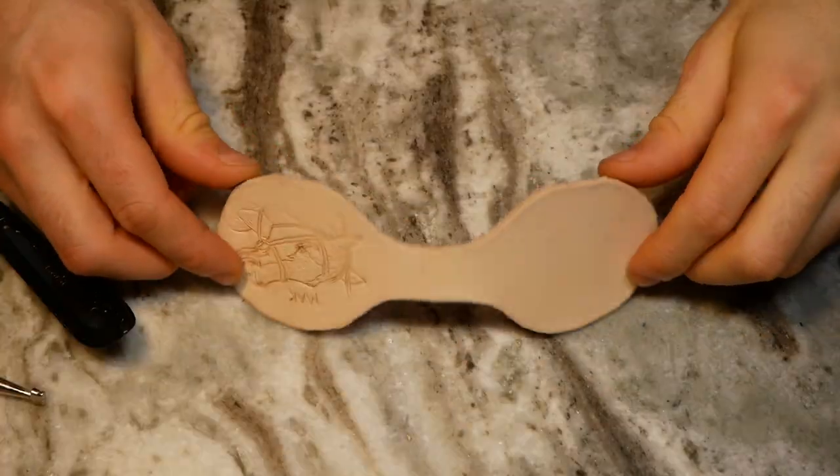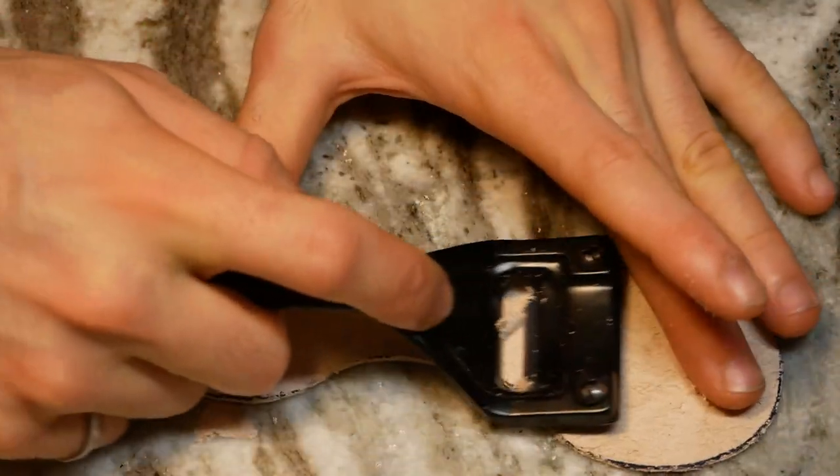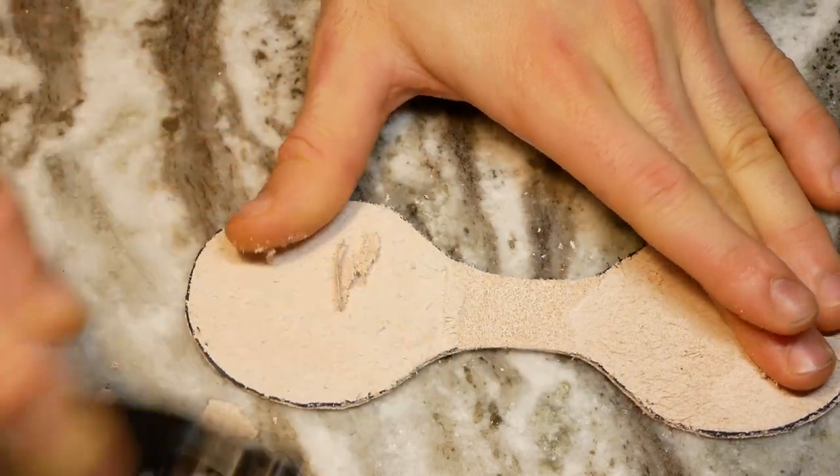Once the leather had dried, I skived some thickness off of the portion that has to bend around the split ring. I'll have a link to this skiving knife in the description, as well as links for the rest of the tools I used in this project.